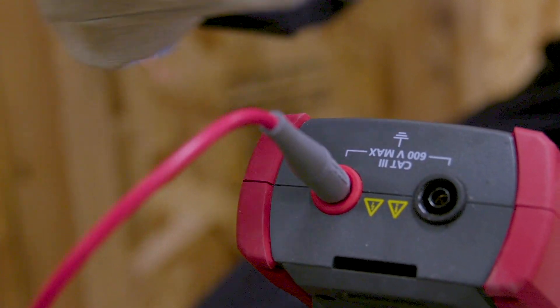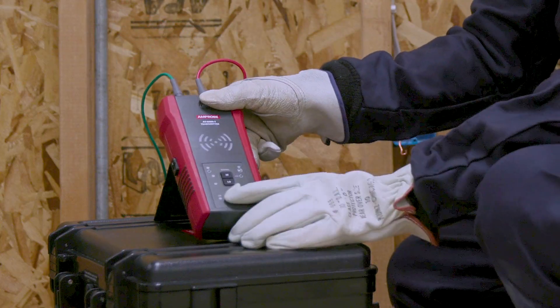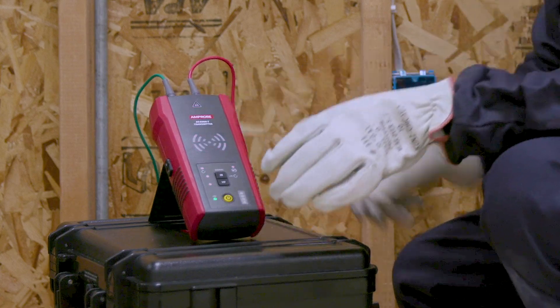Connect the test leads to the transmitter and press the power button. Connect the green lead to a separate ground to avoid signal coupling.